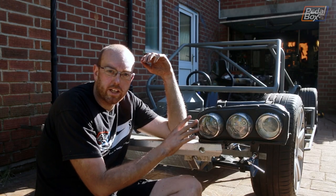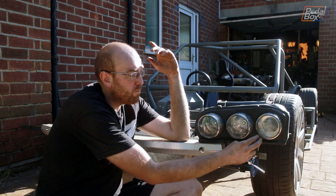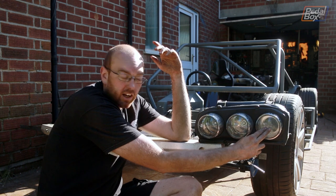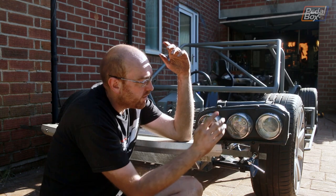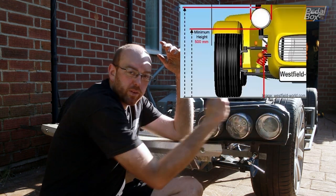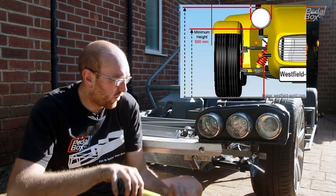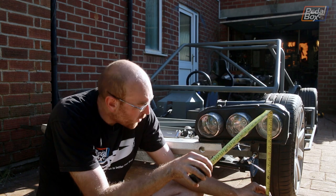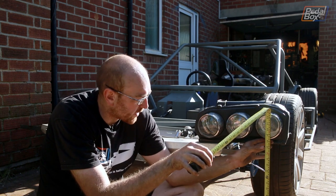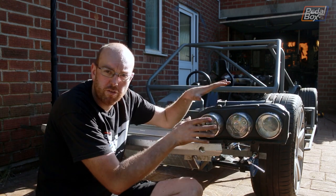Now, headlights on cars are subject to a lot of regulations, so they have to be within a certain distance of the edge of the car, and they have to be a certain distance off the floor as a bare minimum. So the main beam — which is this one, this is the regular headlight — has to be a minimum of 400 mil in, and I think this is full beam and this is the indicator. So this should all be fine, but this has to be within 400 mil of the edge of the car. The problem we have is the height — all of these lights, or certainly the main headlight, has to be a minimum of 500 mil off the floor. We are currently about 470 mil off the floor when you take out a little bit of sag.